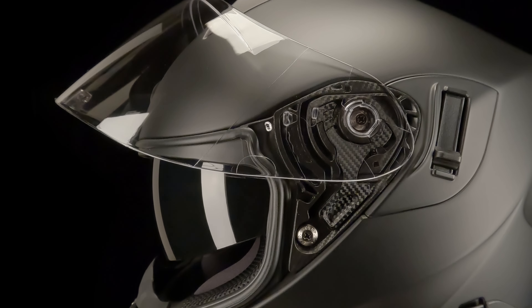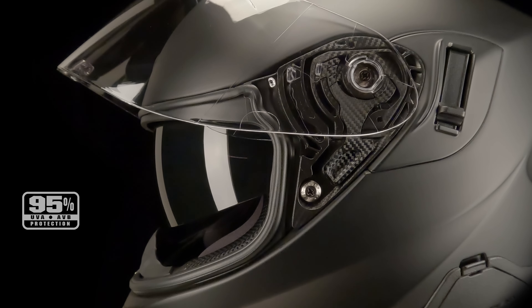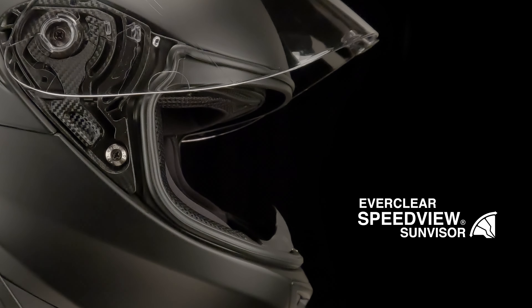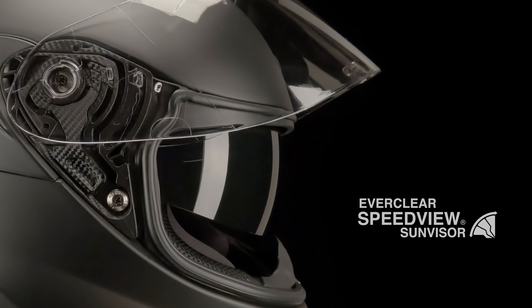All Speedview lenses are anti-scratch coated, offer protection from 95% of harmful UVA and UVB rays, and are easily replaceable. Speedview by Scorpion XO — adapt to any lighting condition on the fly.